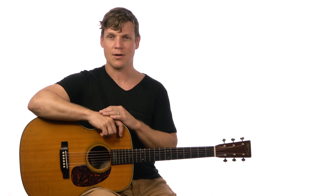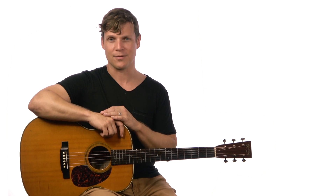So that's it for the rhythm on this song. I have loops of all that down below — go ahead and give that a shot, and then let's look at the walkthrough.